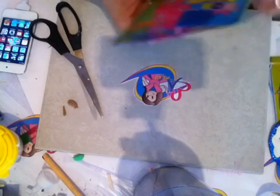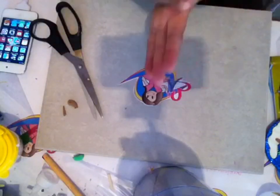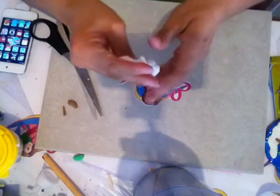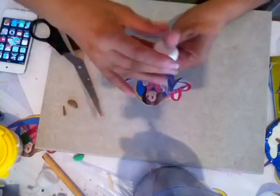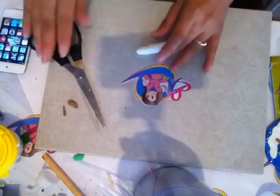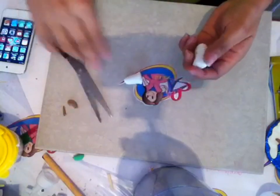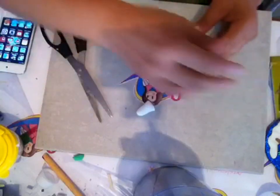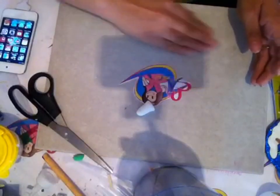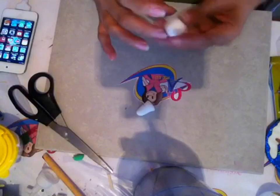Para el muñequito de nieve vamos a utilizar nuestro foamy moldeable blanco. Vamos a amasarlo un poquito para que sea más fácil de manejar. Recuerden que la cabeza es mucho más pequeña que el cuerpo, por lo que voy a tomar una cantidad mucho más pequeña. Y ahora sí voy a bolear hasta que me quede una bolita así bonita.